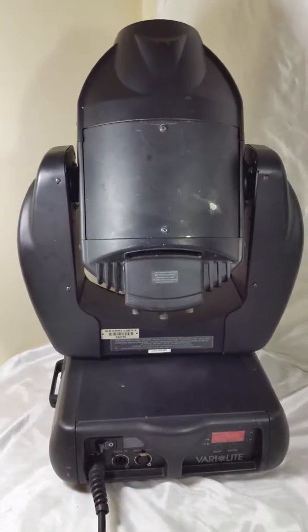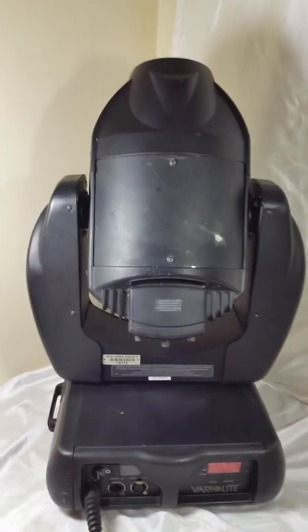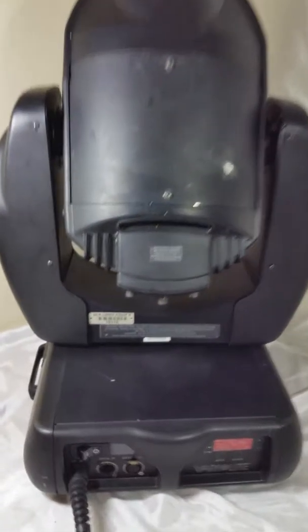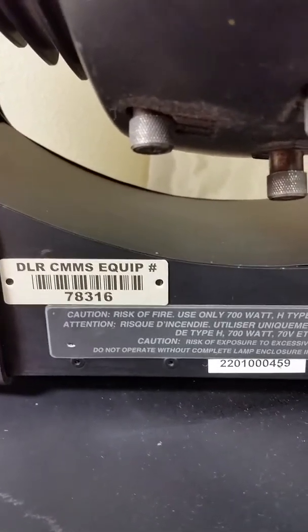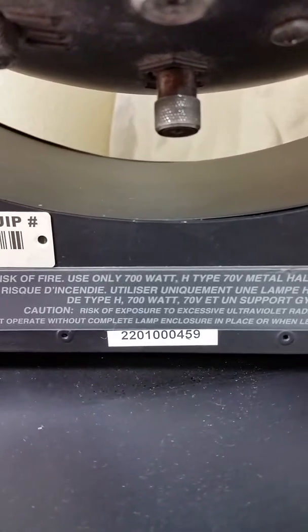This is a video of the Verilite model VL2000 wash model 2402 power and function test. This specific unit comes with serial number 78316 and serial number 220100459.